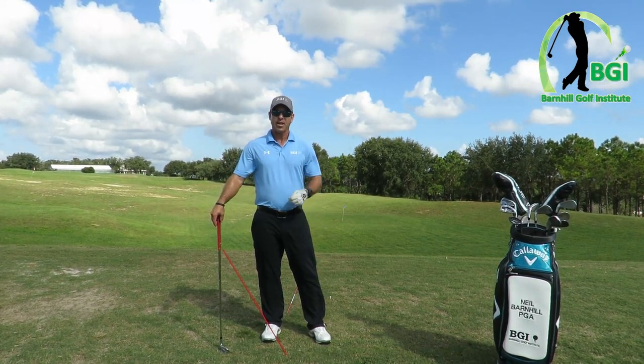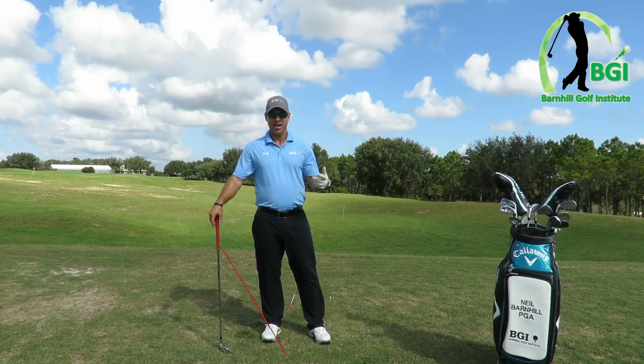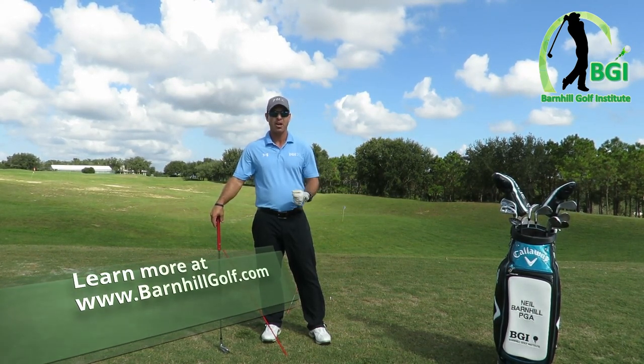Check out some other great videos I've made in the last month or month and a half on barnhillgolf.com.